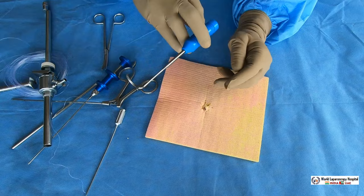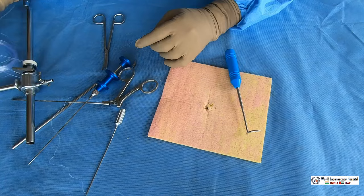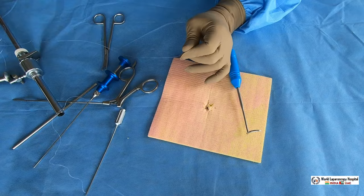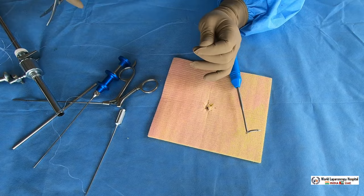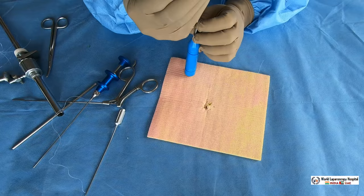The fourth technique for closing the port is using the aneurysm needle. This type of aneurysm needle is available in the market and is very effective for port closure. It must be done under vision, and you have to use a BP handle to lift the abdominal wall up so you can take a bite safely. Feed the suture into the eye of this aneurysm needle like this.